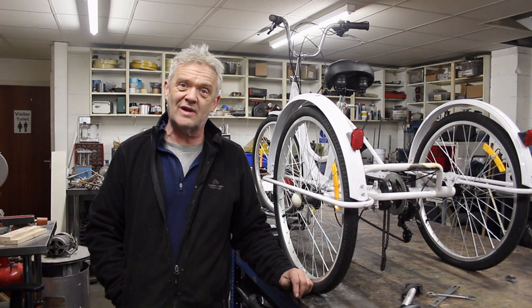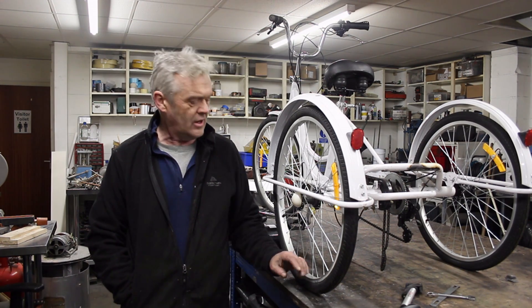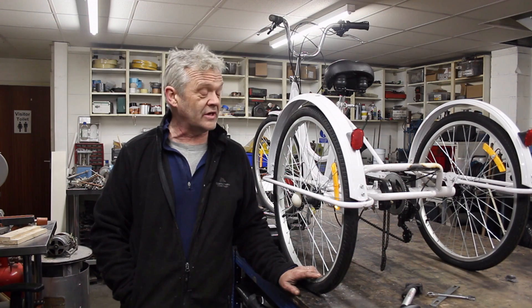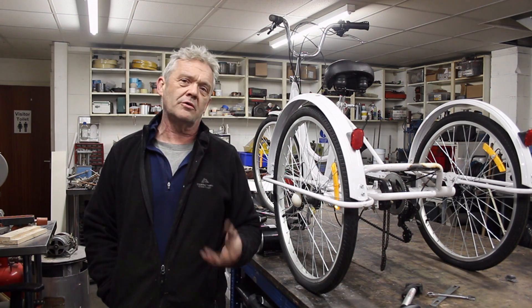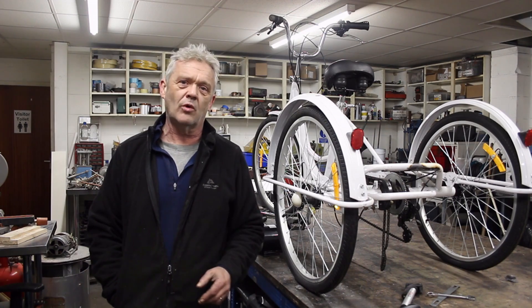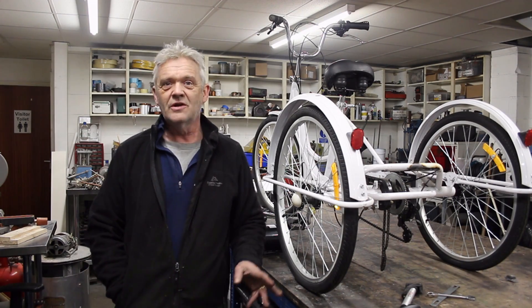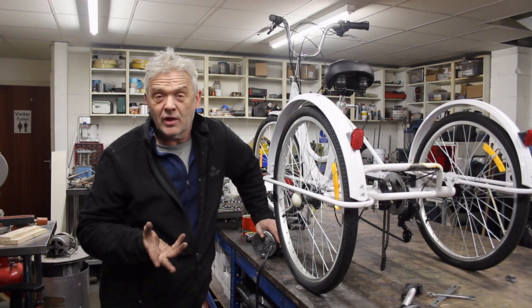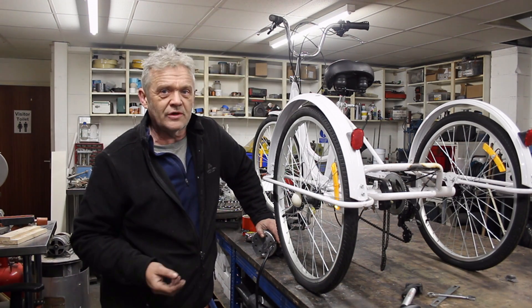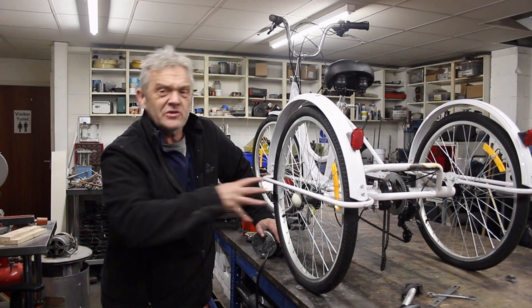You might remember this tricycle — we were sent it to electrify and did exactly that. Since we got the e-bikes it hasn't been used much, but in the previous video we took a 120-watt motor and got 40 watts out of it by hand cranking. I'm going to do the same thing with this trike, and we'll point out the differences as we go.